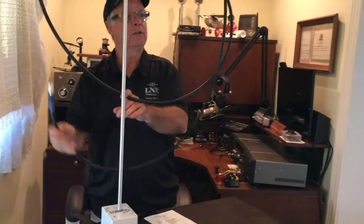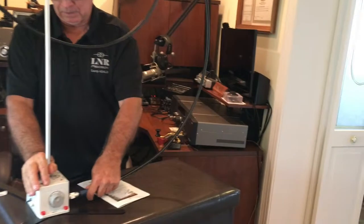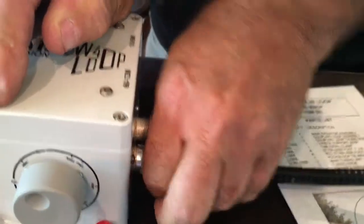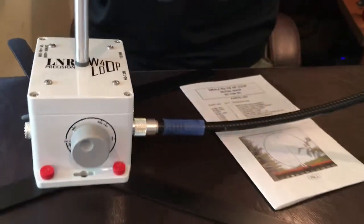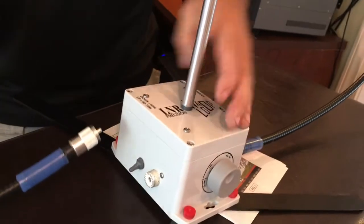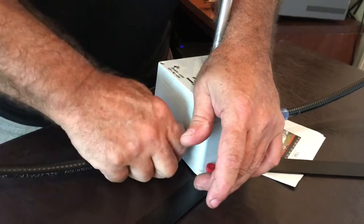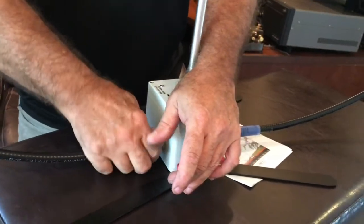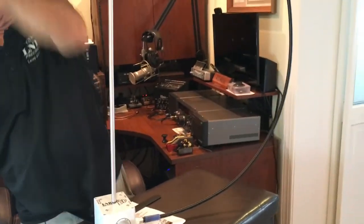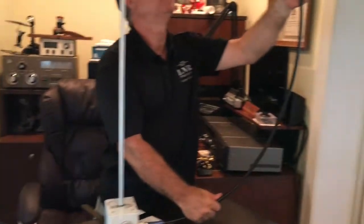And then we're going to uncoil the first loop. We're going to set it in the 60-meter SO239 first, and then the opposite side is going to go into the 40-meter. We're going to kind of shape it up — we don't really like a pear-looking thing, so we're going to shape it up to a fairly symmetrical-looking loop antenna.